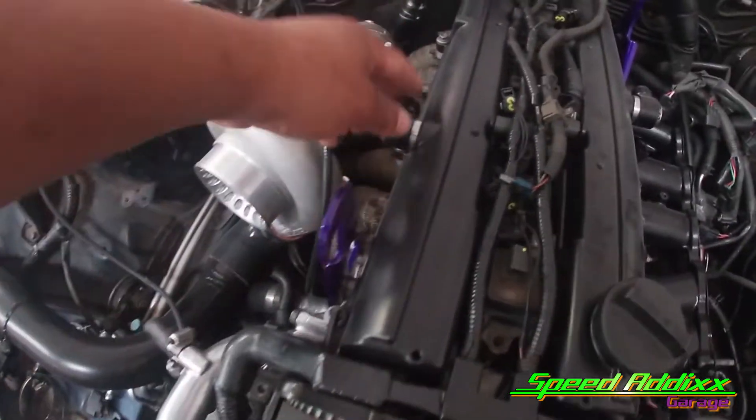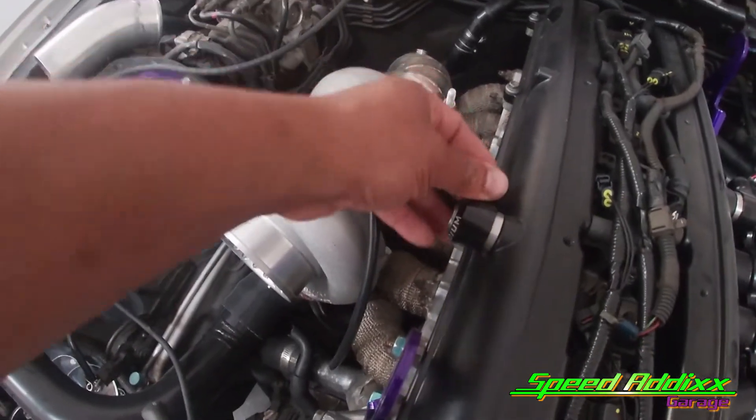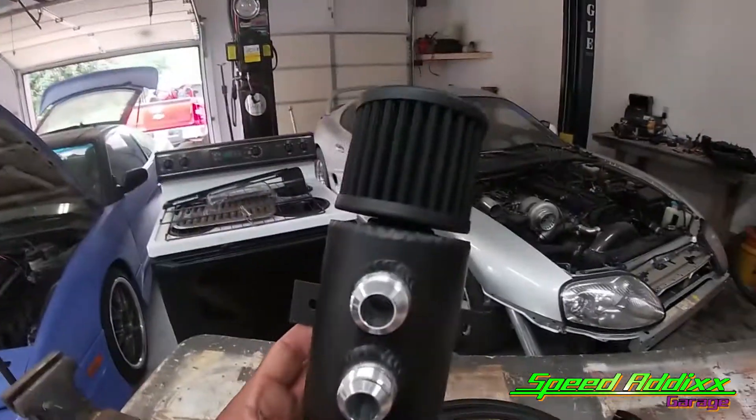Somehow scientifically it works its way up to the valve cover. If you have an opening like these two fittings we got from Radium, what happens is this oil spews out everywhere. The more blow-by you got, the more oil shoots out of those valve covers. That's why this is called a catch can - because it catches the oil in the can.